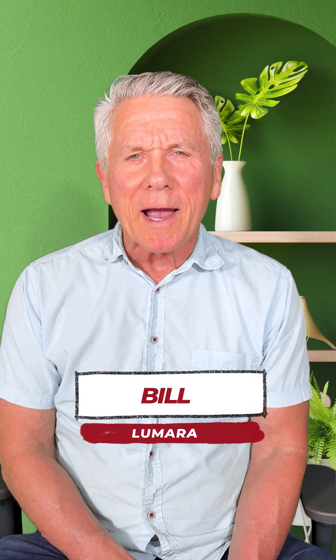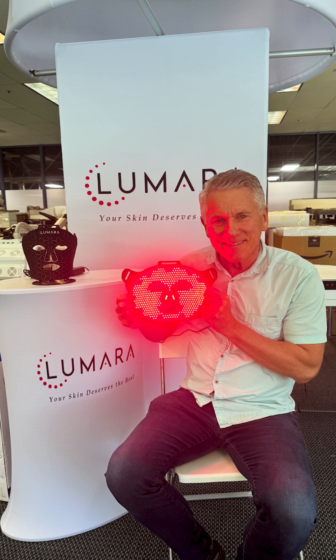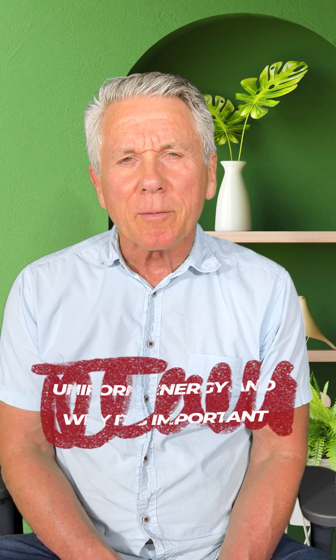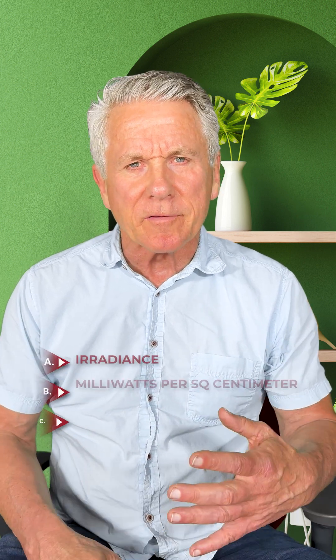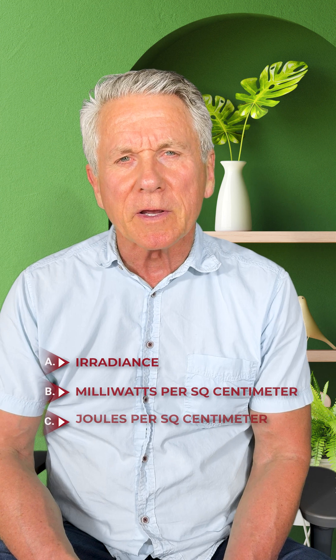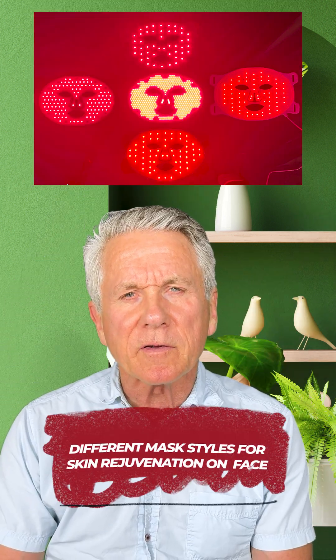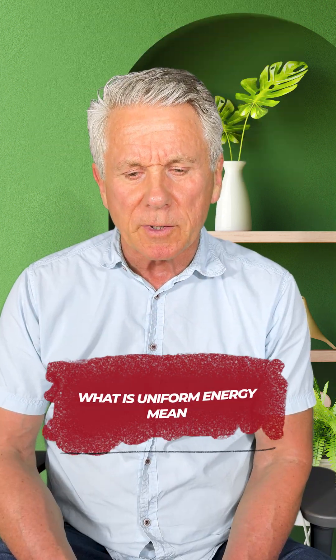Hey, this is Bill with Lumar. I'm back with Tech Talks — in fact, kind of non-tech talks, very simple to understand. This one we're going to talk about uniform energy and why it's important. You don't need to know things like radiance, milliwatts per square centimeter, joules per square centimeter. We're just going to look at a couple of different mask styles for skin rejuvenation on your face and what uniform energy means.